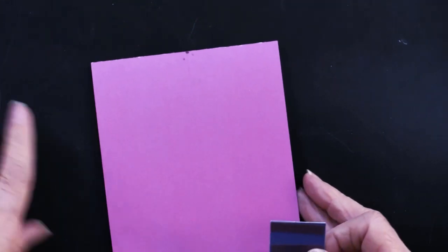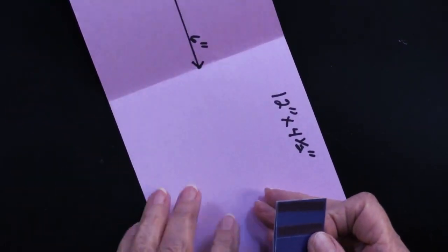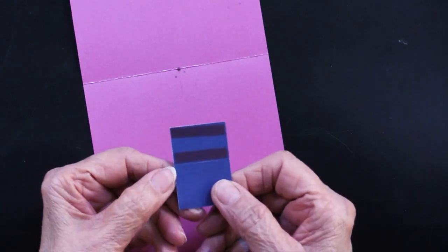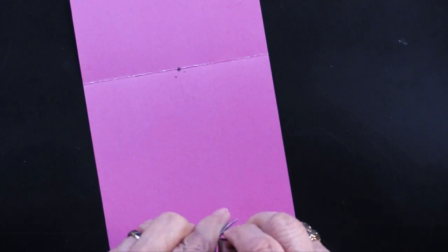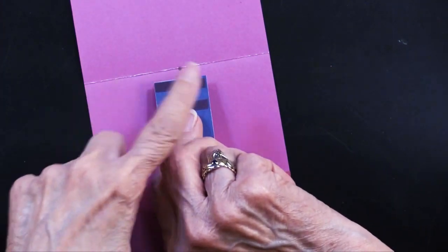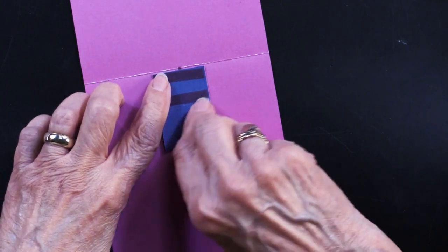When you go to insert this into your card, open it up. I'm going to remove one of the liners to get this in place for demonstration. Position it evenly spaced side to side — does that look good? Looks good to me — and right next to the fold.